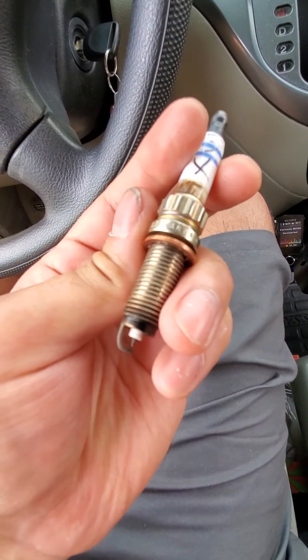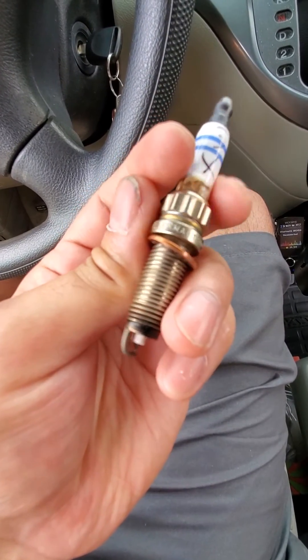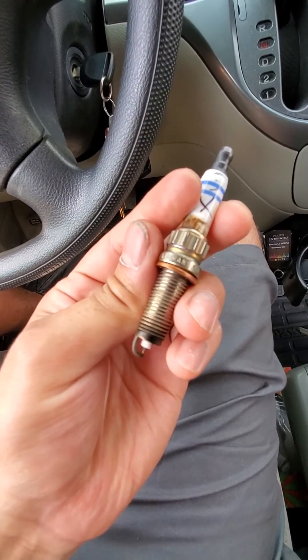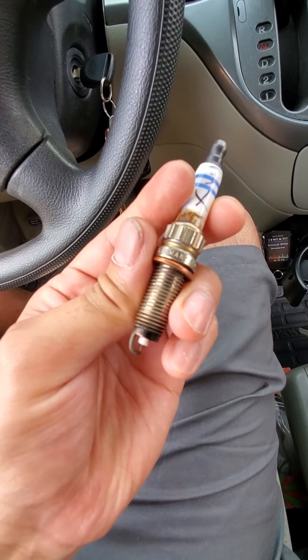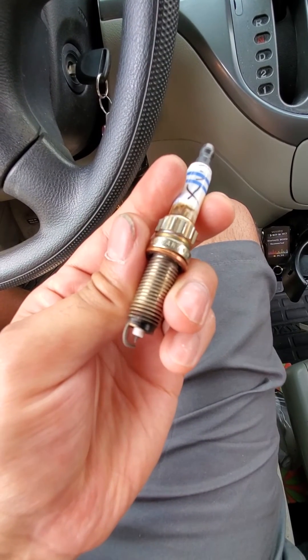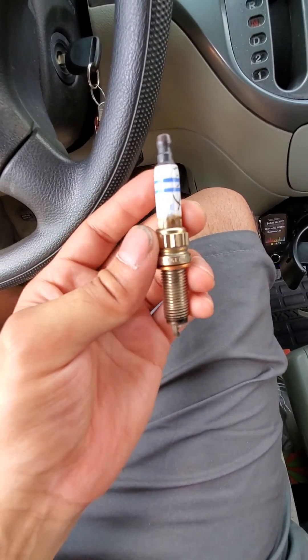I'm waiting for a borescope to come in so I can check the cylinder walls. I do have a borescope and took a picture but the quality is really poor — I can send that to you and see what you think. I've never seen a failure like this. What do you think — is this catastrophic, or am I worrying too much? Thanks, Tony.